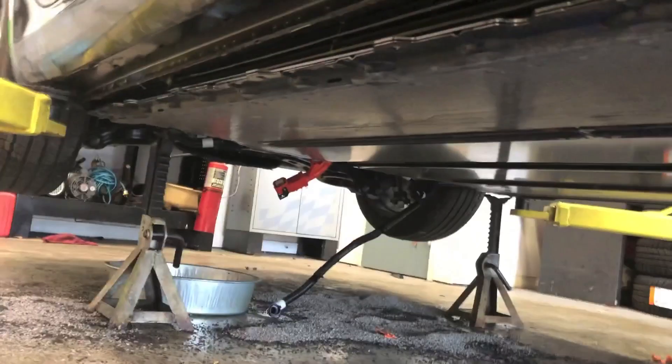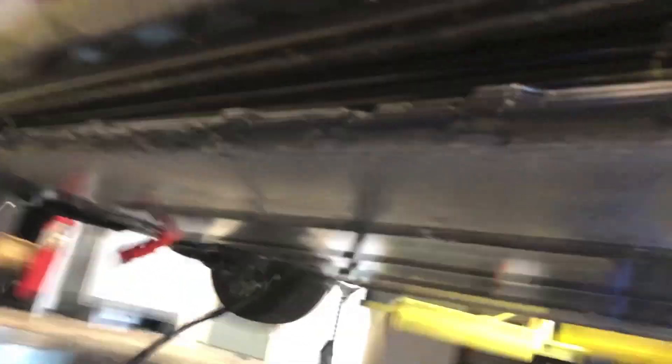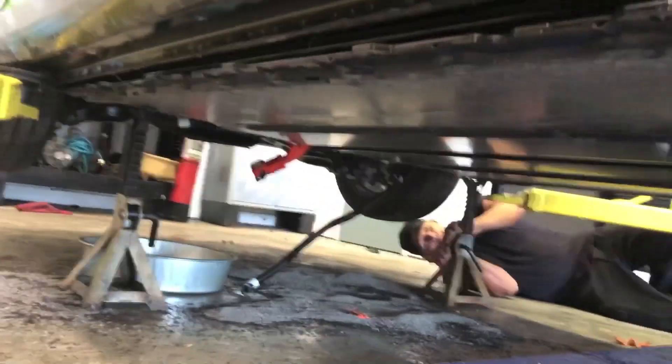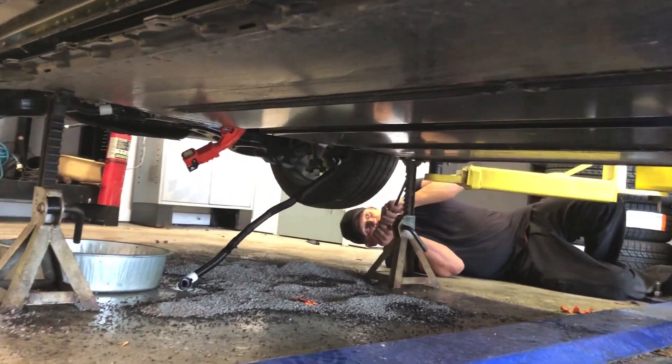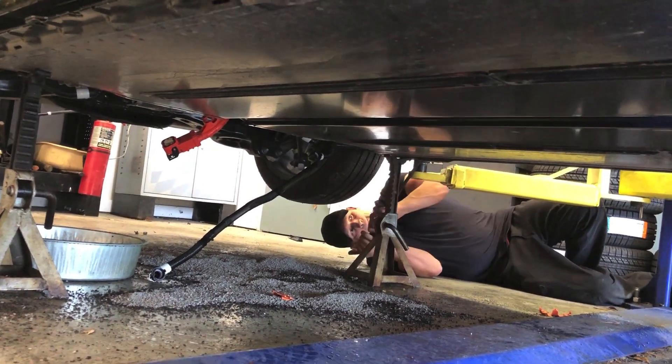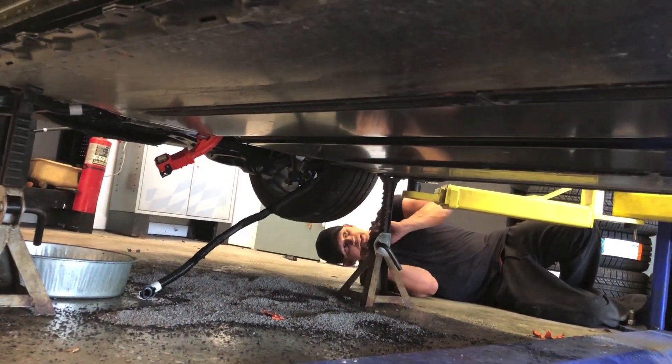We popped one or two more bolts out of the carpet and the battery just fell right on down — dropped about half an inch or so once we got the last bolt. A lot of bolts underneath the carpet. You basically have to take the entire interior out — both seats have to come out to get to the carpet, and then drop one or two more bolts and it comes down.